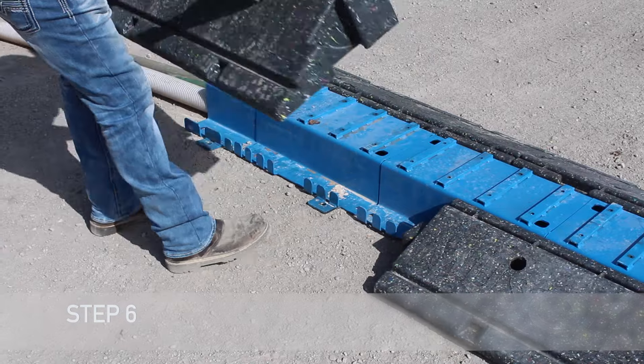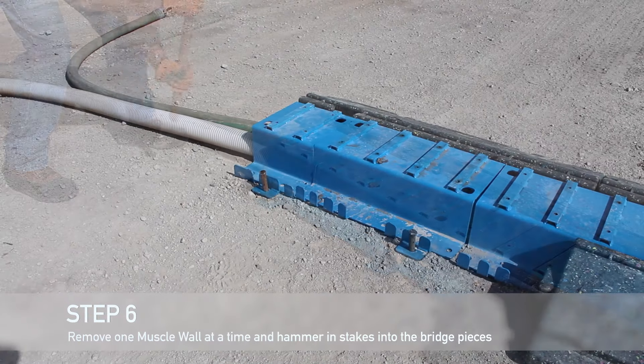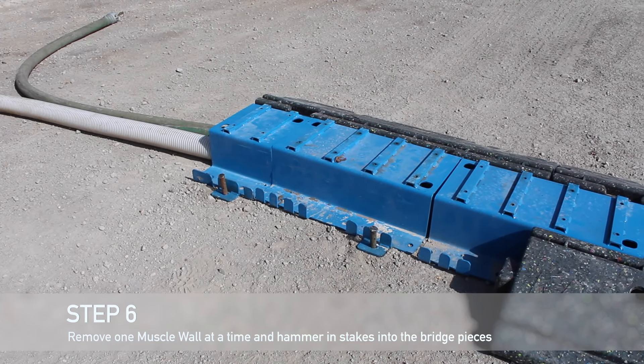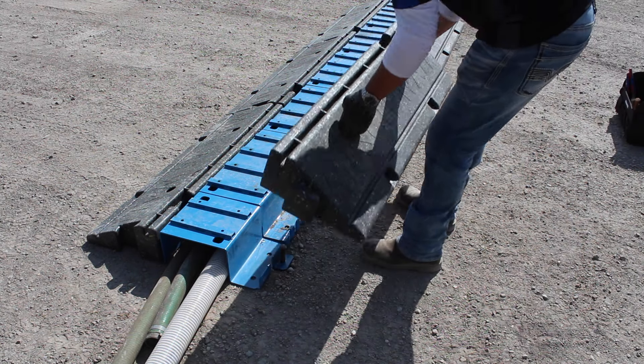Remove one muscle wall at a time and hammer a stake into the pegs on each of the bridge pieces. There are two pegs on each bridge piece. Once in place, the tops of the stakes should be no more than a couple inches higher than the vertical tabs on the bridge pieces.